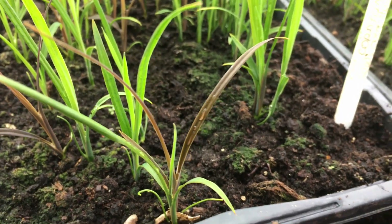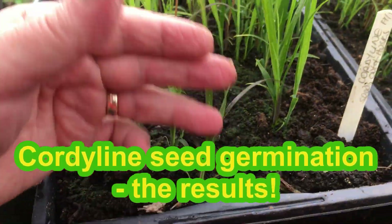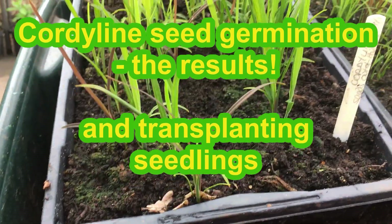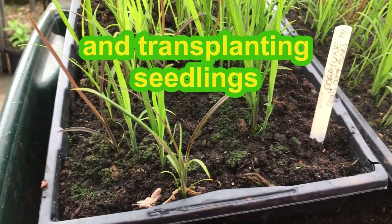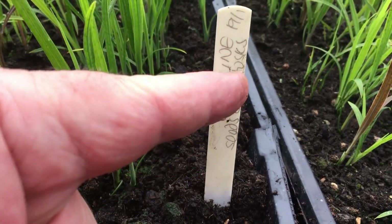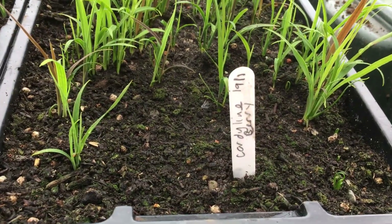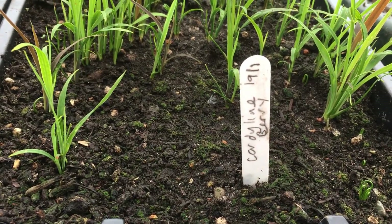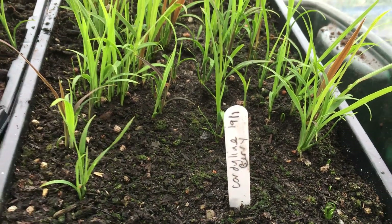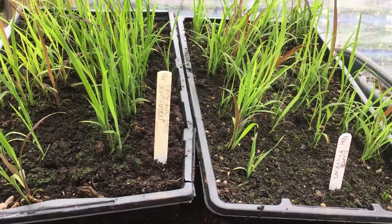Well, this is a happy day. This is when we're comparing our cordyline seedlings that came up courtesy of the seeds that we took out of the husks, comparing them — the bare naked seeds — to the germination that we had when we put the whole husk, the berry, and sowed that at the same time. As you can see, we've had really quite good germination across the whole range.